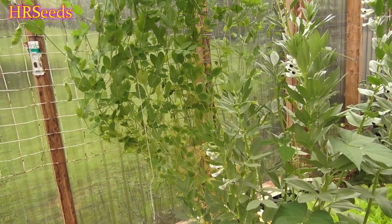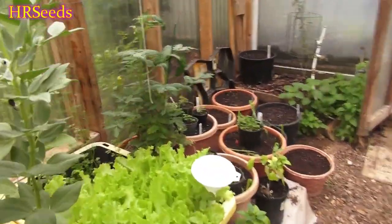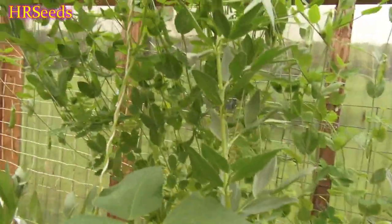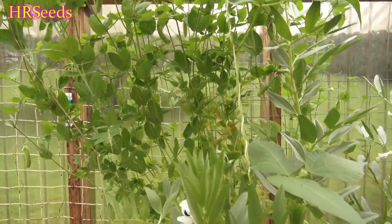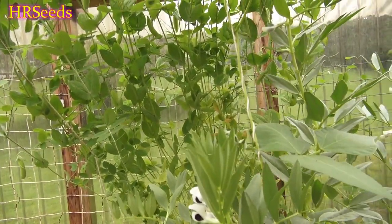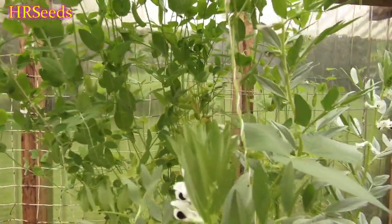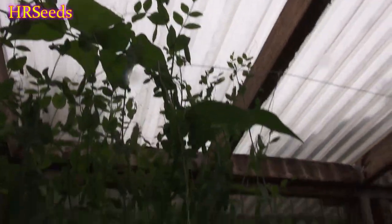Let's do a review on the dwarf gray pea. Just to be clear, when they say 'dwarf' it's not that the plant is dwarf — it's the actual pea itself, a very small pea pod. When I originally planted this I thought it was a dwarf plant producing regular-sized pods, but it was the opposite: it produces dwarf pods on regular-sized plants. You can see these plants are probably close to four feet and still growing.